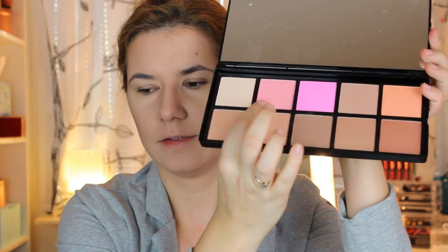For my blush I will use this pinky color from the palette. I haven't tried this before so it will be interesting to see how it looks.